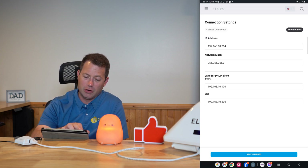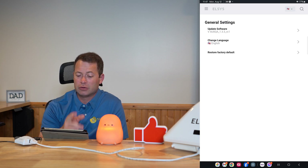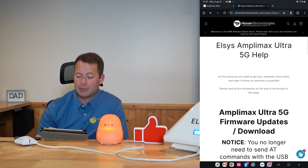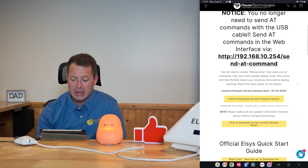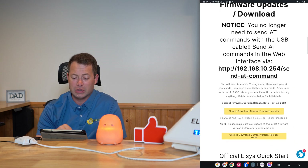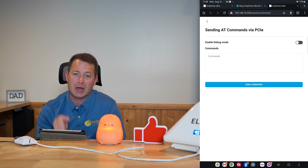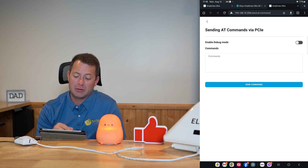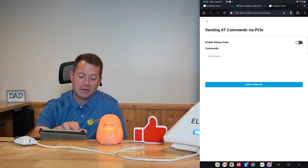In the settings tab you can see the software version I'm running — released at the end of July. Over on the Wireless Haven's website they have a help page where the firmware can be downloaded. He sends out an email whenever there are updates. On that page you can also find instructions for sending AT commands over ethernet — you no longer have to plug in a USB cable. By enabling a debug mode you can send AT commands directly over ethernet. That's a neat feature added in this latest firmware.